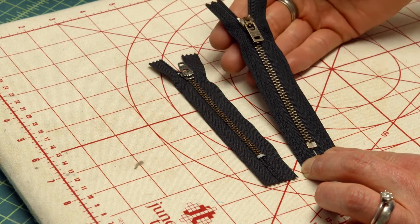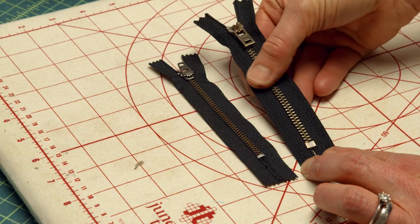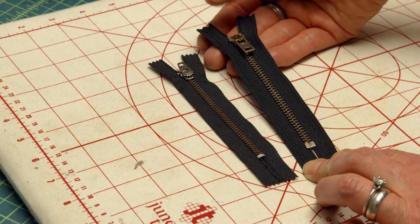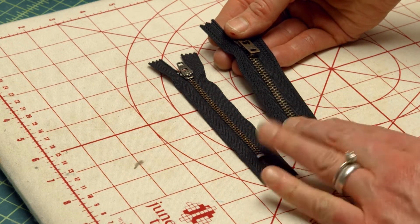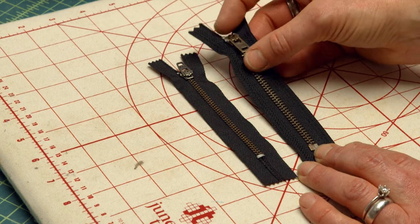The zipper tape on this wider zipper is a half an inch wide, and the tape itself is a little bit more hefty. I wouldn't use this in pants per se — I'd probably use a regular zipper or a nylon coil in pants. But for jeans you want a heavy duty zipper. The pull is a little more substantial as well.